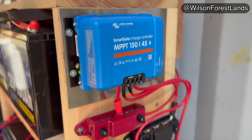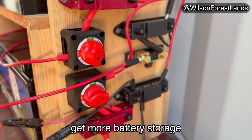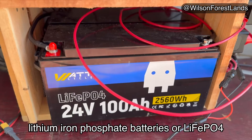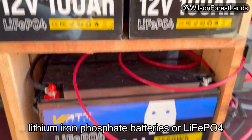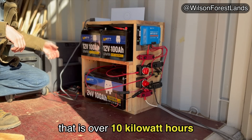Today I'll show you how I set up my DIY system to more cost-effectively get more battery storage. I have 10,000 watt-hours of these watt-cycle lithium iron phosphate batteries, or LiFePO4 as they call them — or the more impressive way to say that is over 10 kilowatt-hours.